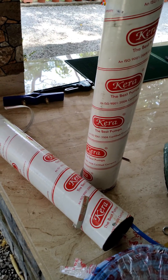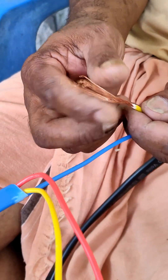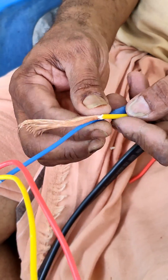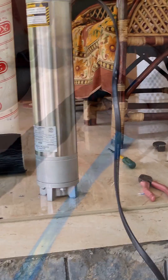Suppose we put a motor of one and a half HP in a 100 feet deep bore well. There is a 1 meter wire for the pump and we have to join the rest of the wire.